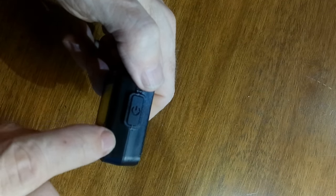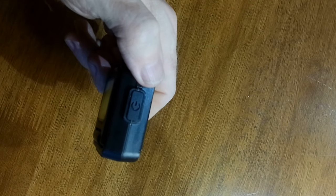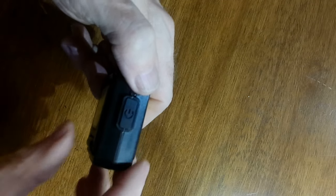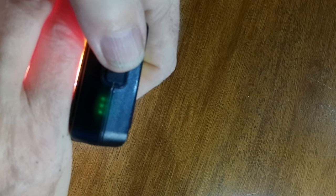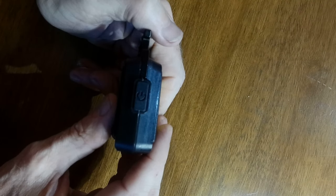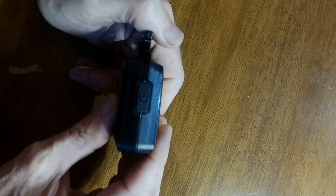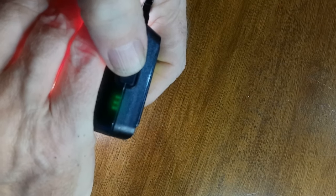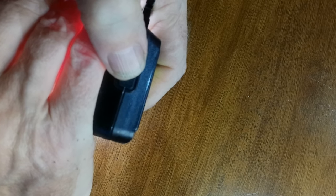Switch it on and you'll see three LED indicator lights inside the case showing the remaining charge and the charging progress. Three green lights means full charge — roughly 100% to 75%. Two green lights is around 75% to 40%, and one green light is 40% down to 15%. When charging, the lights flash to show it's charging; when they're static, it's fully charged. When you're down to just one light continuously on, you've got about 15% charge left.